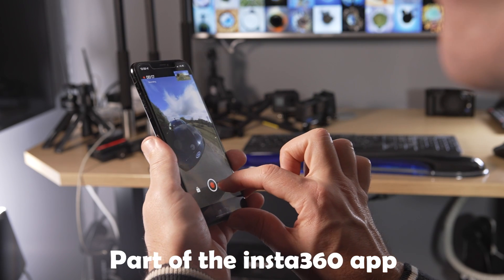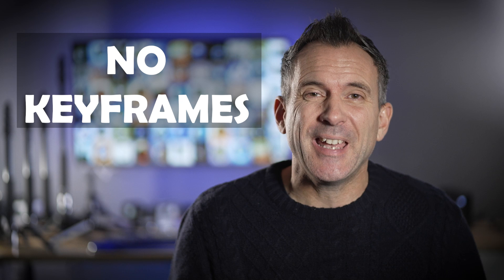Snap Wizard takes the hassle and frustration out of 360 editing. You don't have to add keyframes and the editing is super fast. And I have a secret weapon that I use for some shots that makes editing even easier. So let's get straight to it and take a look.